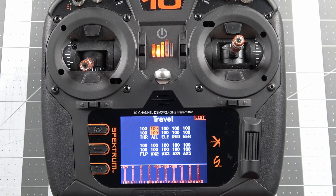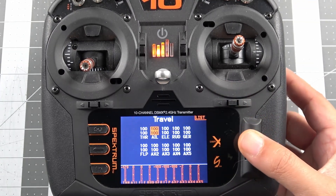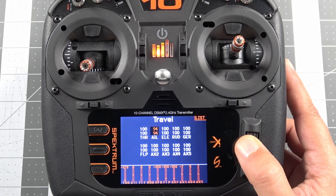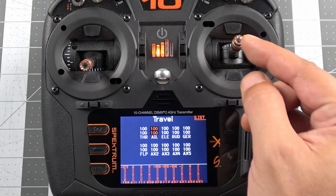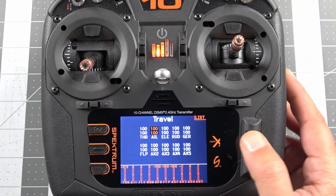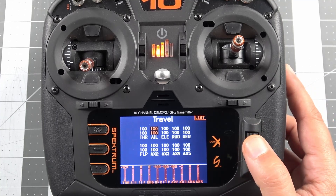What we're adjusting here are the end points for the sticks. As I move the stick to the left or to the right, it's only going to move the servo that amount. When both values are highlighted — you can see we've got 100 and 100 — if we click the scroll wheel, the background changes from orange to black and both of those values change together as we adjust. So we're changing the end point of that servo: when the stick is deflected all the way to the left, the servo goes to 100, and as we adjust that up or down the servo will move more or less depending on where you have your end point set.